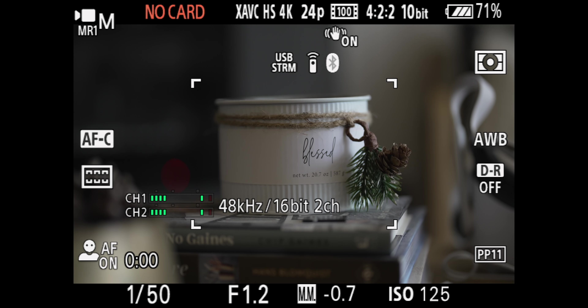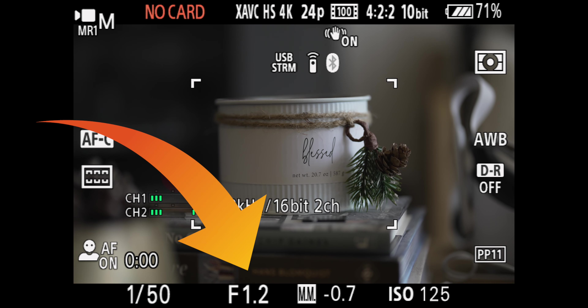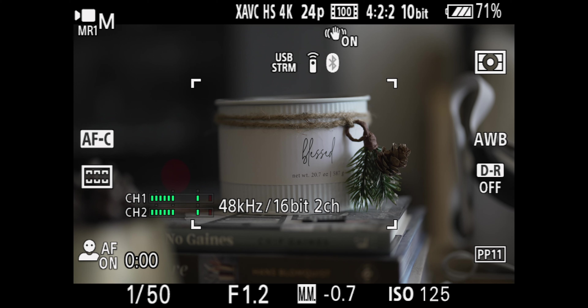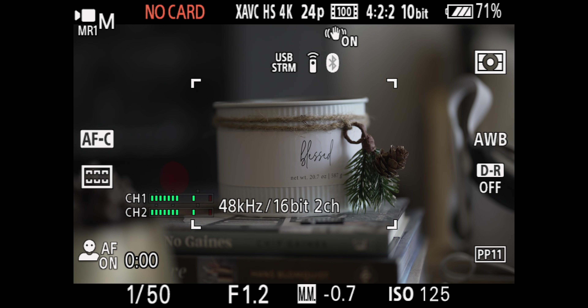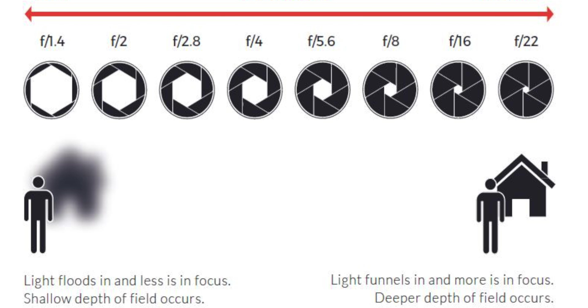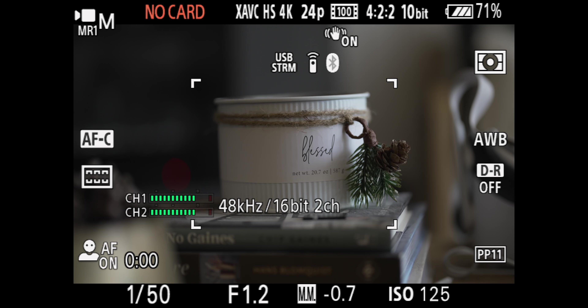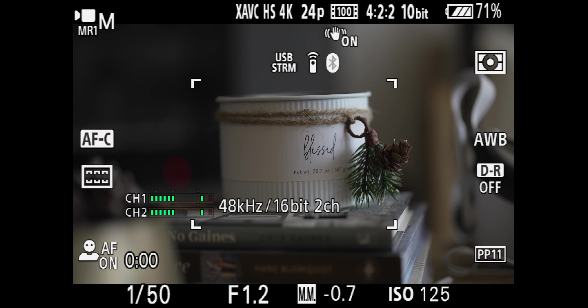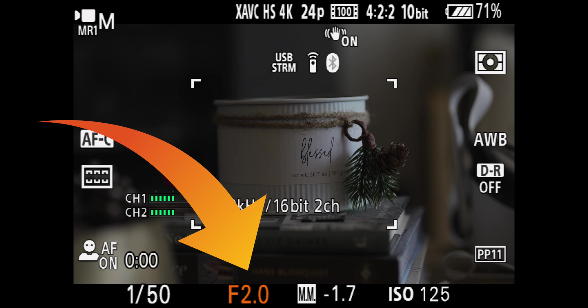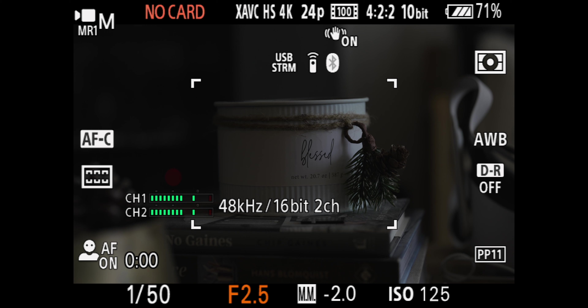Look at the bottom of the screen — you see that f1.2? This is our aperture value. Different lenses have different aperture minimums and maximums; this one is f1.2. Pay attention to this image — everything in front of and behind our subject is super blurry. Now as I increase the f-number, I'm closing down the hole in the back of the lens. As I close it down, you'll see the f-number go up, and you'll also notice the image getting darker and darker — less and less light comes into the camera.